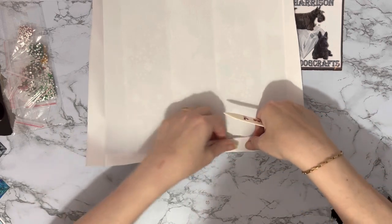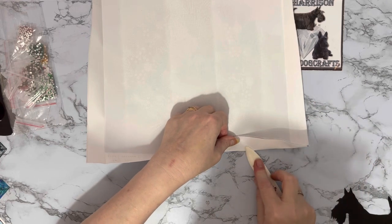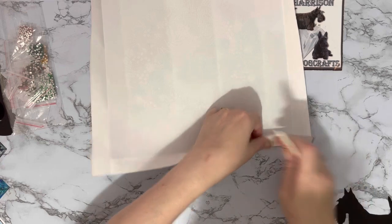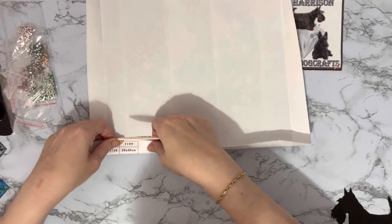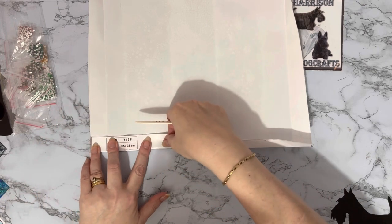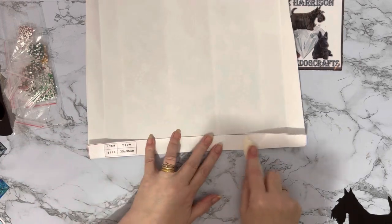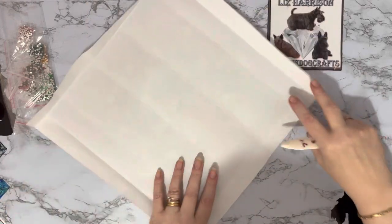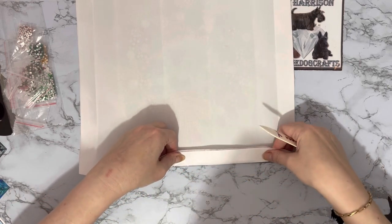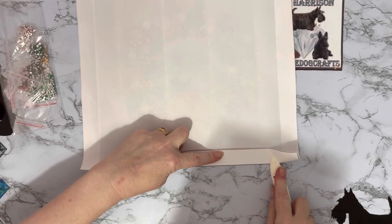If it's already folded over it just makes it that little bit easier. My straight lines aren't very straight, are they! Let me just get that folded in slightly — just gives you options. There's always options when you're framing something.